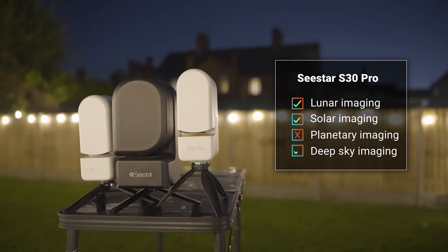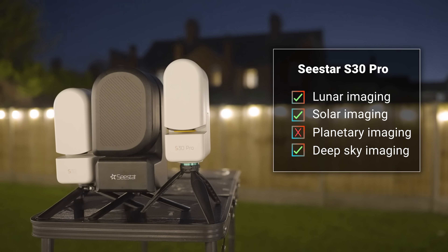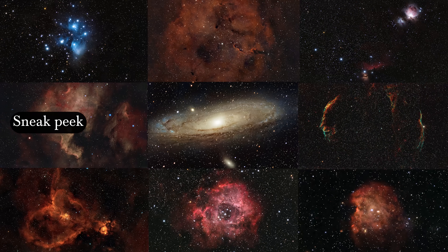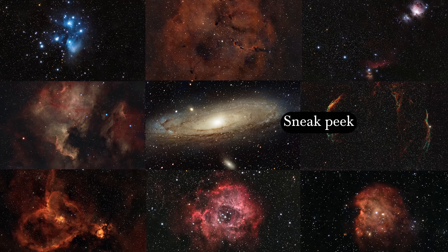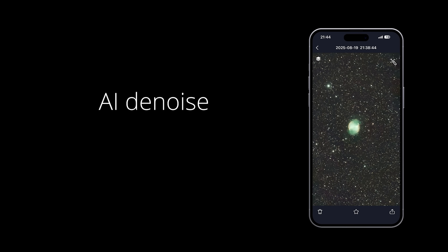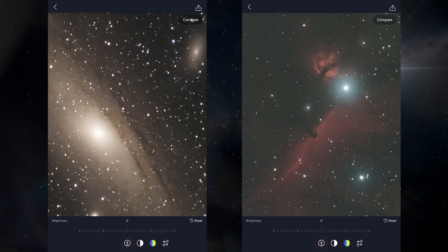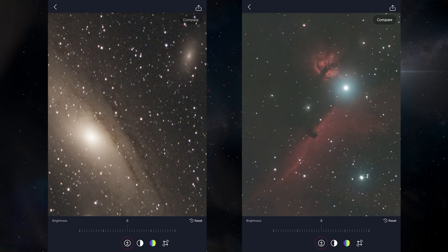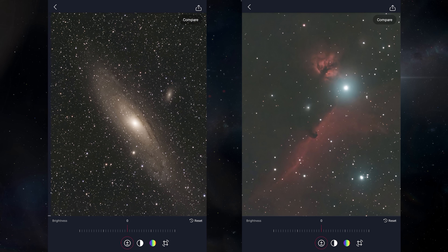Now let's get started on the images. These are all relatively short captures of various deep sky targets — the shortest is 8 minutes, while the longest is a little over an hour. I have made a lot of tweaks in terms of the colors and sharpness of the images, and the denoise feature that's now included within the app is sensational. Seriously, the difference made to your images in less than 60 seconds is like night and day. It reduces the complexity of your workflow now that you can edit your images entirely within the app.